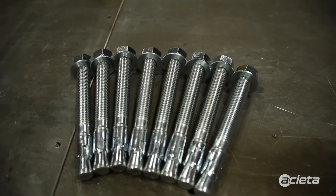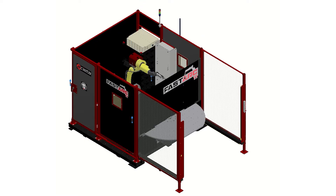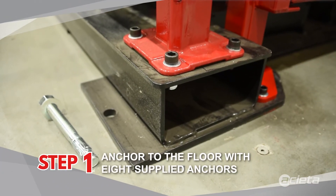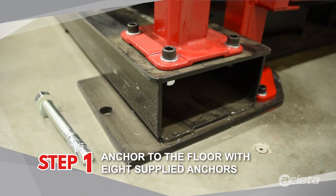There are eight wedge anchors included inside to anchor your cell to the floor. Before anchoring the cell, make sure you level it and shim it as needed.